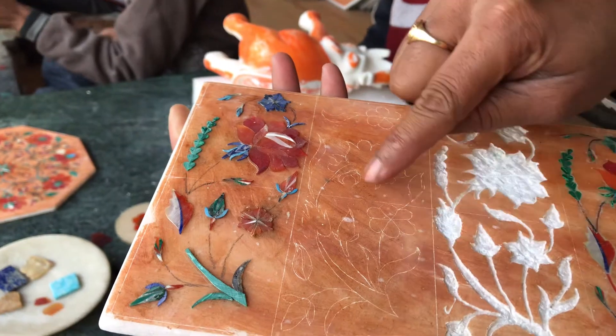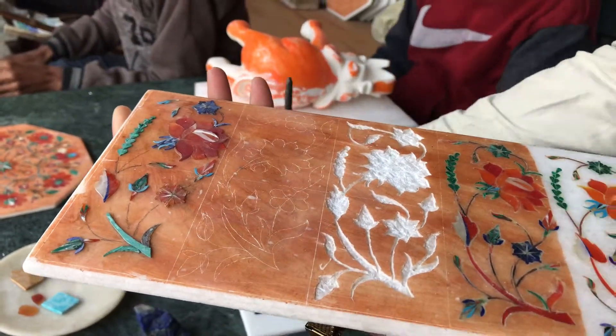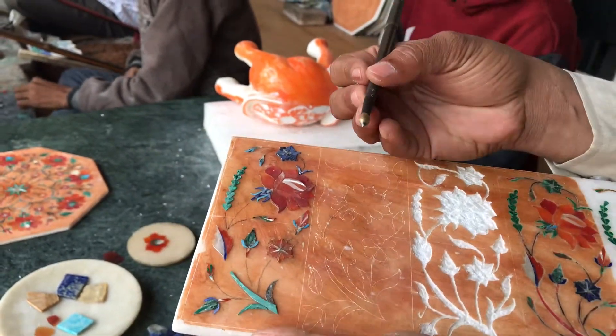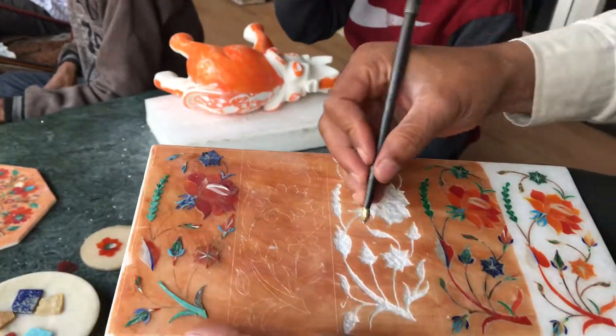Under the outline, we start to cut the marble with a diamond chisel — it is called a tungsten turbine. Because marble is really very hard, this is the way we cut the marble.